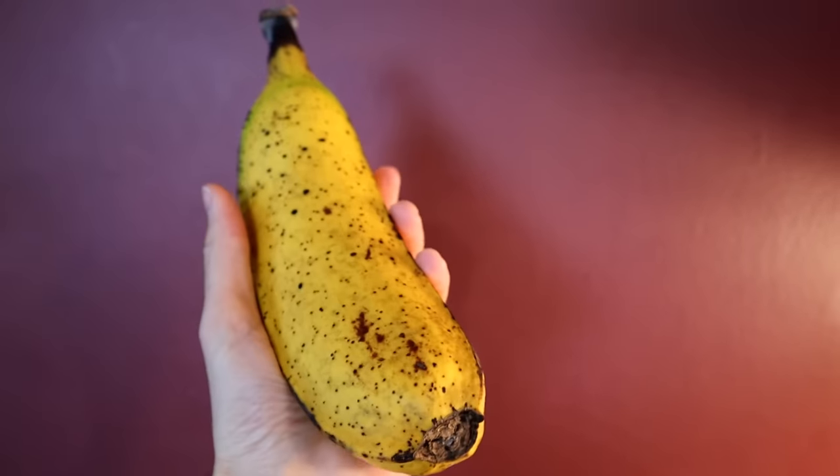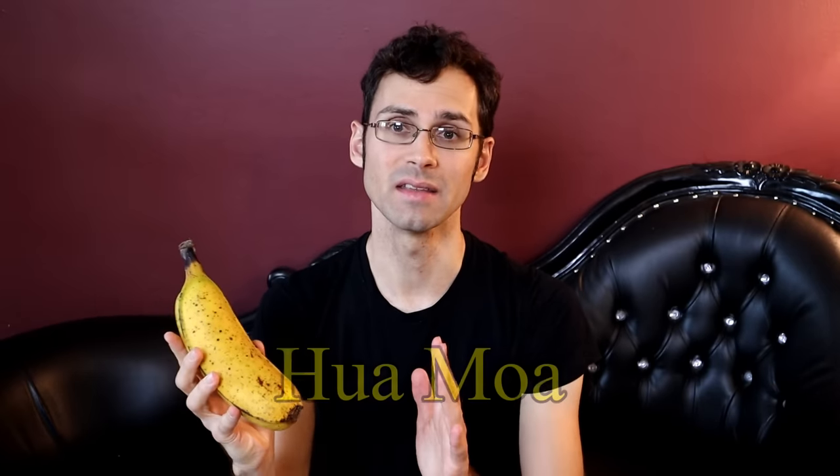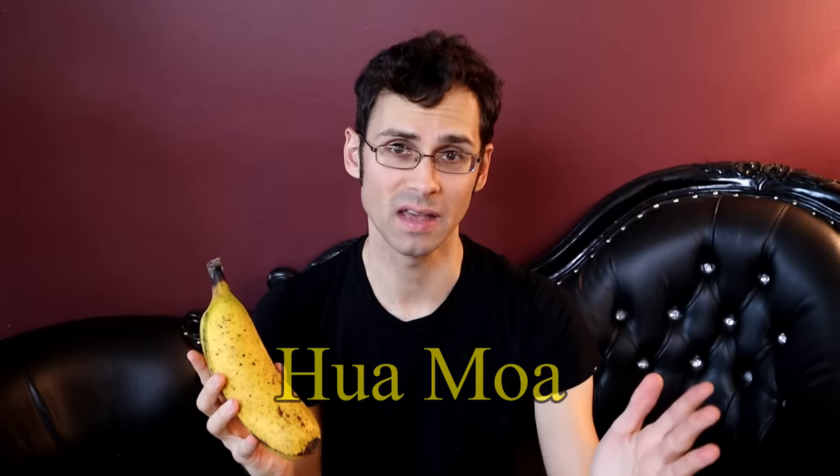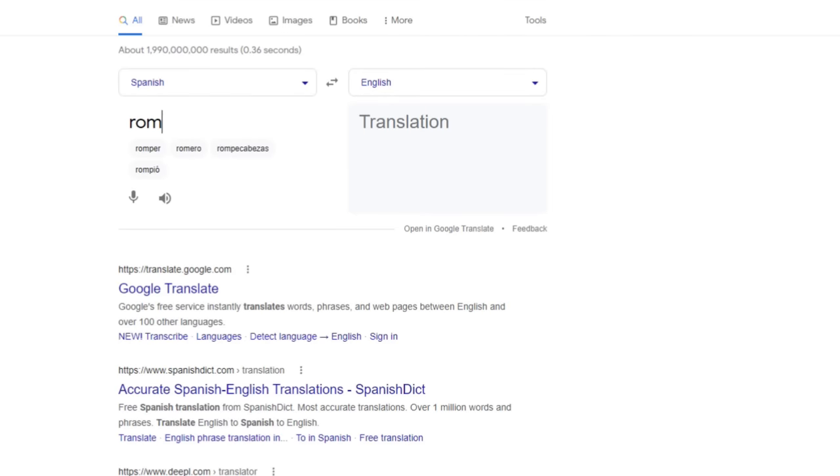The length of it is normal, maybe a little bit bigger than normal, but the girth is... the name of this banana doesn't help because the more polite name for it is Hua Moa, which I'm sure I'm saying wrong, or it's also known as the Hawaiian plantain. But it also has the name Rompeculo, which — because this is the first minute of the episode — I actually can't say it without alerting the YouTube algorithm gods, so I'm just going to show you what that translates to on Google Translate. Yeah.